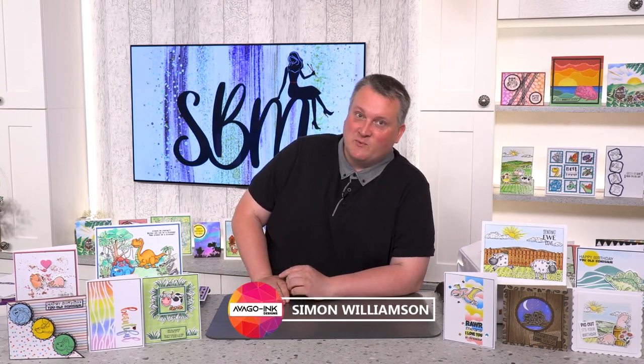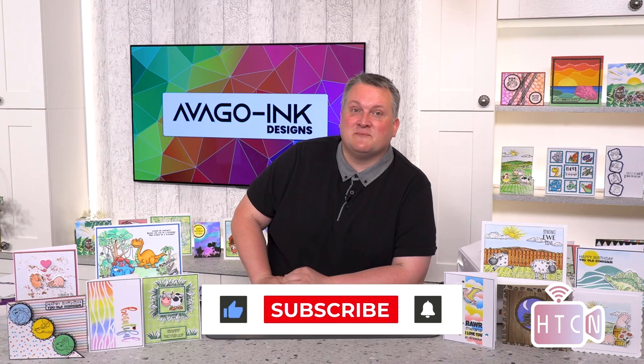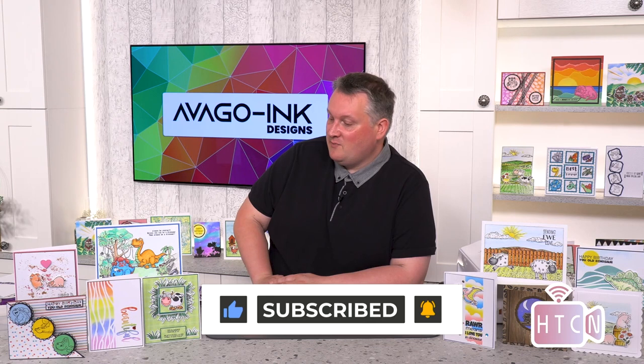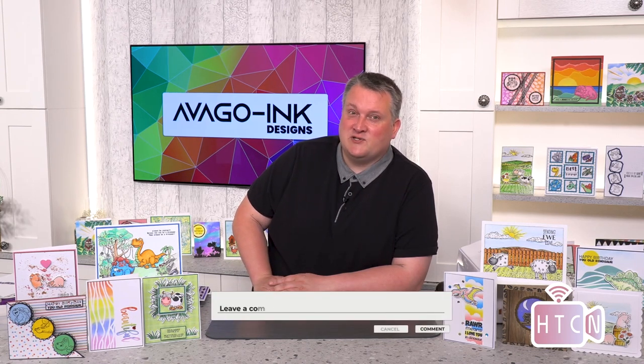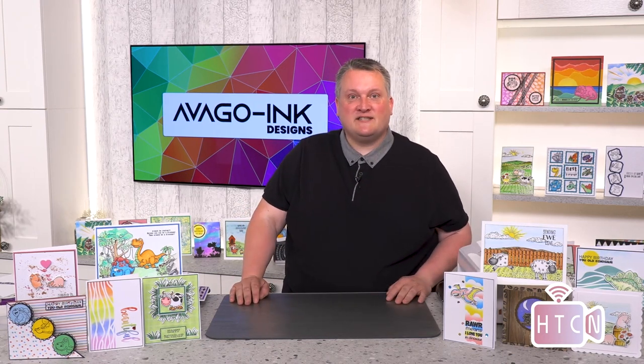Hello and thank you for joining us today. I'm glad you could join us and you've got time for us — we've got a lovely demonstration lined up. My name is Simon Williamson and I'm here from Avigoink Designs. If you're not already, just hit the notifications, like and subscribe to keep informed with all the news. Loads of exciting things are always happening. If you want to leave a comment below the video, it helps other viewers see if it's appropriate for them to watch. It's also nice to share ideas. So thank you very much and let's get on with the first demonstration today.